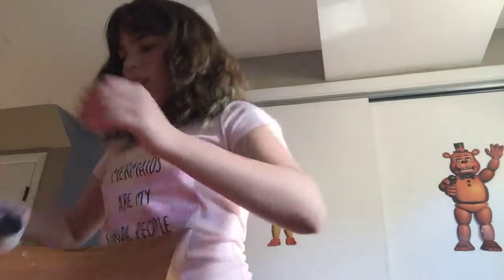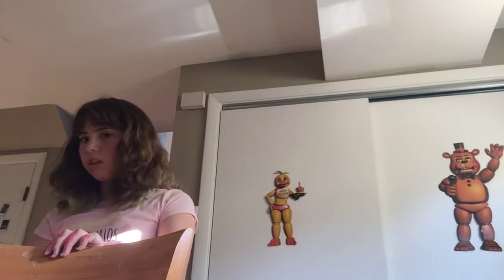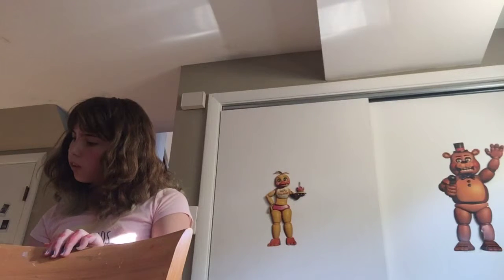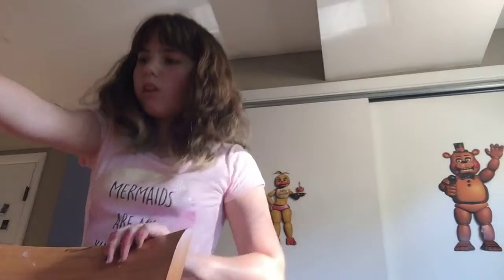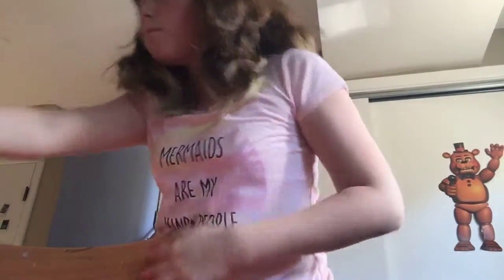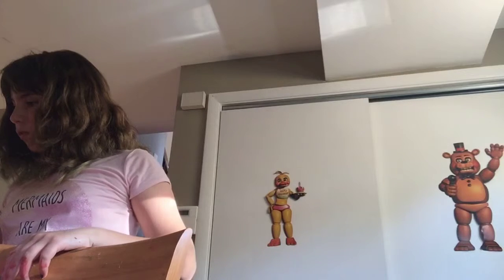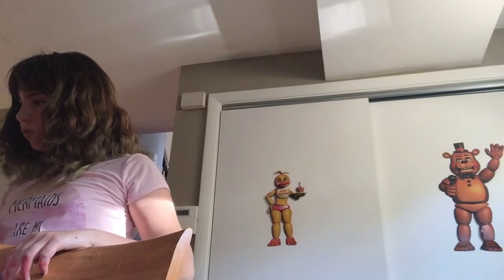I'm just going to fix up some little lines. Where's my paintbrush? I lost it. Oh, there it is. It still works, it's beautiful. I'm just going to paint it all around. I hope paint works on the lens. If it doesn't, I'm going to use my shirt. It's fluffy. There we go.